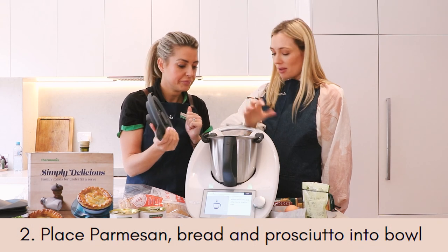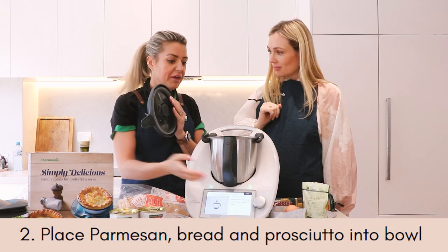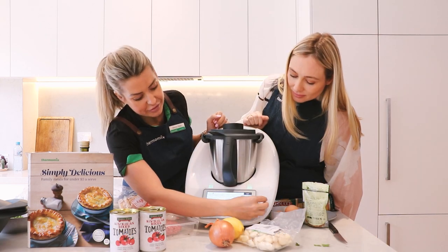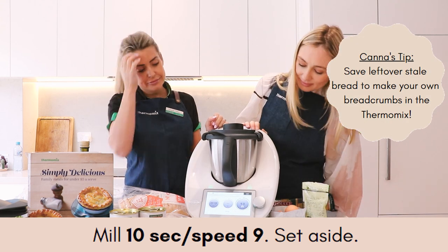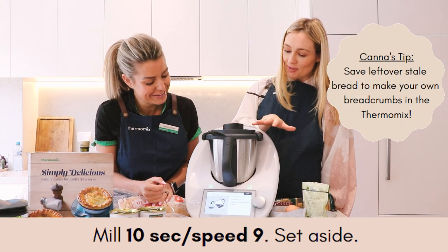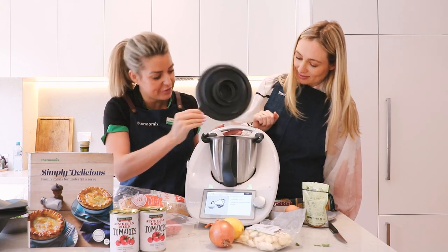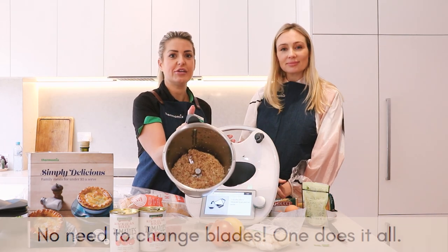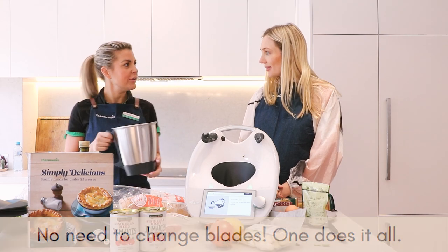We've just torn apart the bread, thrown it in, torn apart the prosciutto, thrown it in with the parmesan. Set it for 10 seconds at speed nine. I love seeing this unfold — that's such a great safety feature. Look how amazing that looks! That's just made the most delicious cream mixture of prosciutto and all those lovely herbs.